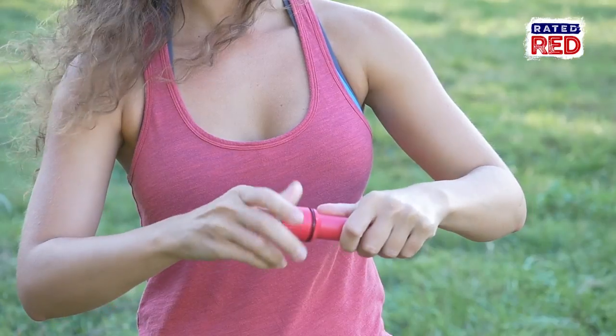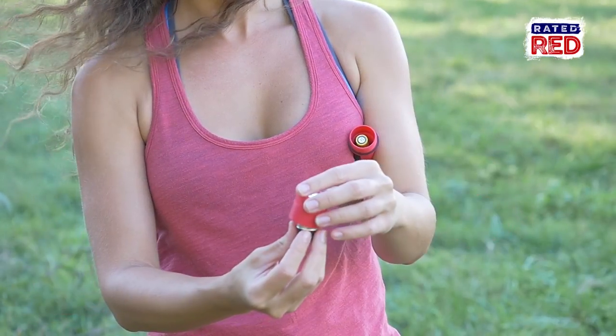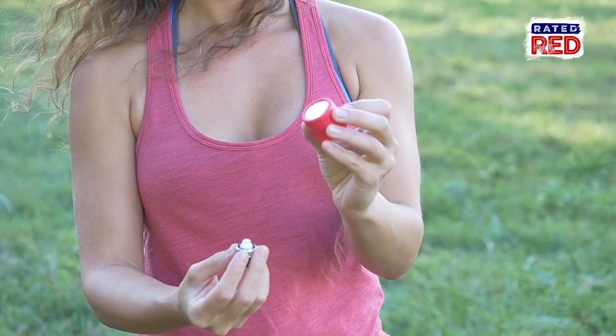If you've spent any time looking at survival blogs, I'm sure you have seen some crazy things out there. Well today, I'm going to be putting one of them to the test. Rumor has it, if you get a match wet or you've lost your striker strip, you can take a flashlight apart and stick the match where the bulb goes and point it towards the sun. If you do this, it is said to dry the match and light it. Alright, let's go see if this works.